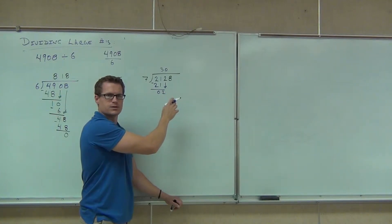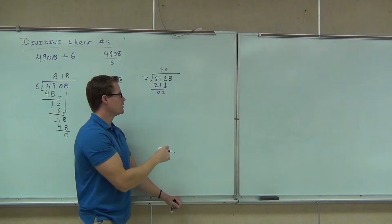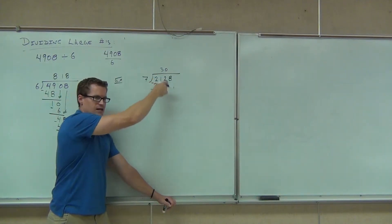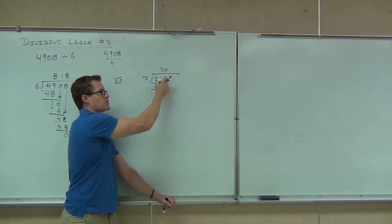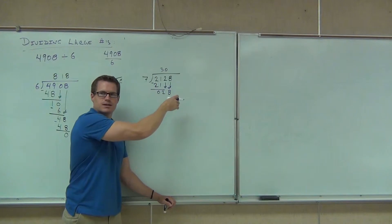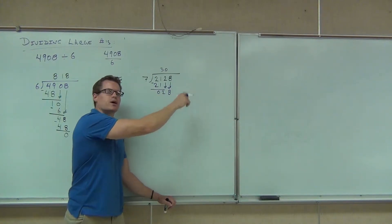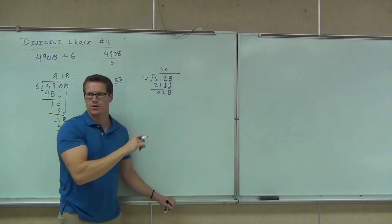Are you with me? So we had the zero. We obviously had to bring down the two. But seven didn't go into two. That's why I put the zero above that two. Now we can bring down the eight. Every time you bring down a number, you have to write a number up top. Every time you bring down a number, you have to write a number up top. Clear?